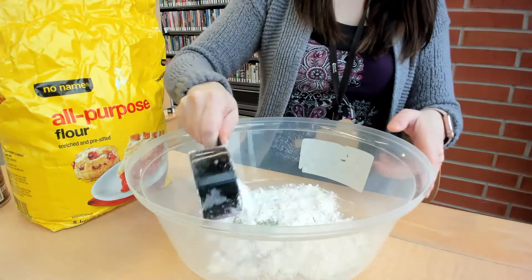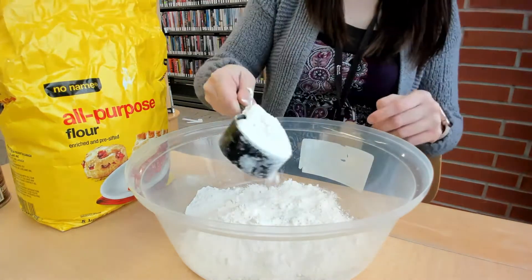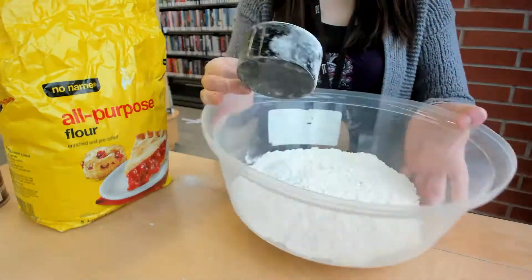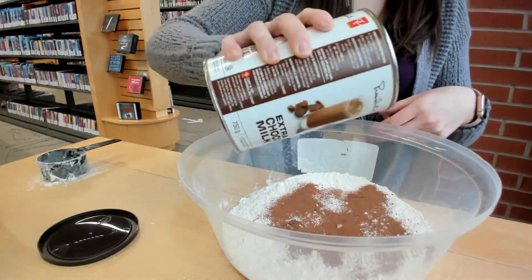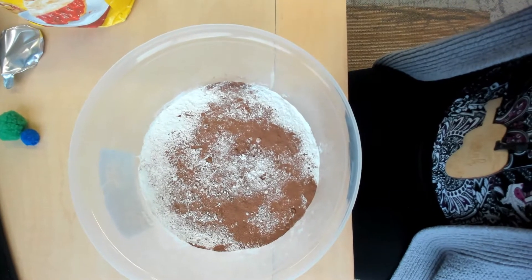The first thing we're going to do is scoop some flour into our dish. We're just going to put enough in so we can make a nice even layer. You might have to shake it to make it flat. Then we're going to get our hot chocolate powder. This is going to represent the minerals and stuff that are on things like the moon. So we're going to shake some of that on there, and now let's get dropping.